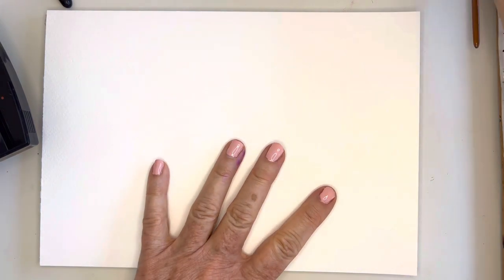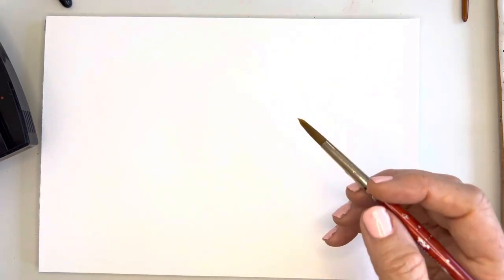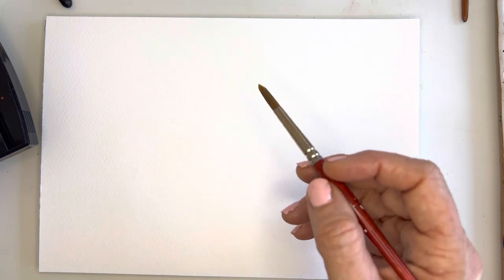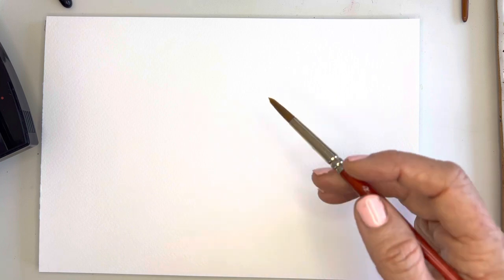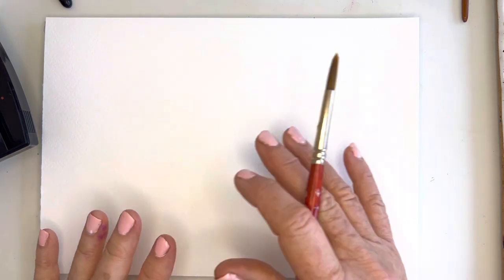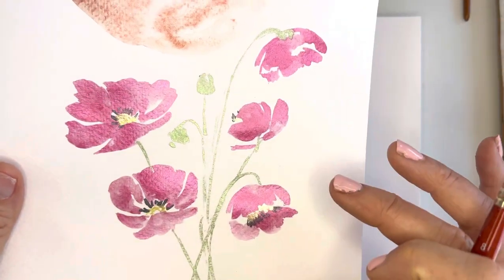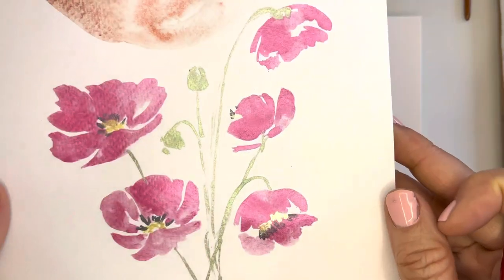Today I had a private client and we painted poppies, so I thought I would go ahead and paint another poppy here. I hadn't realized it's been some time since I painted them — I used to paint these a lot because I lived near Carlsbad and there were a lot of them there. So I thought I'd revisit that. This is kind of the look I'm going for.